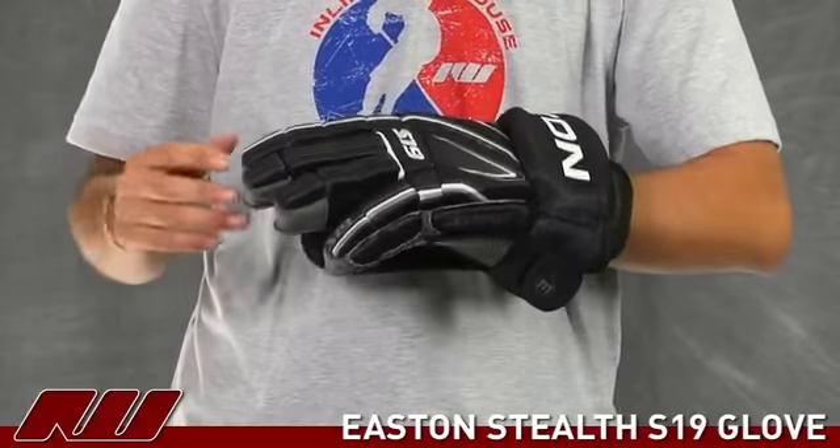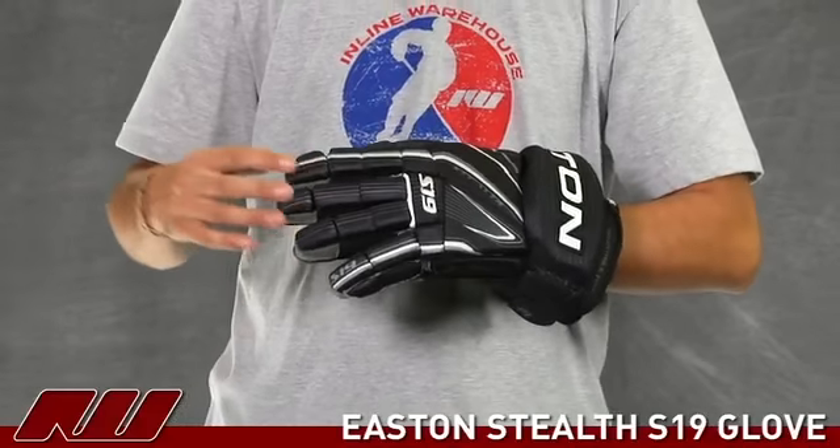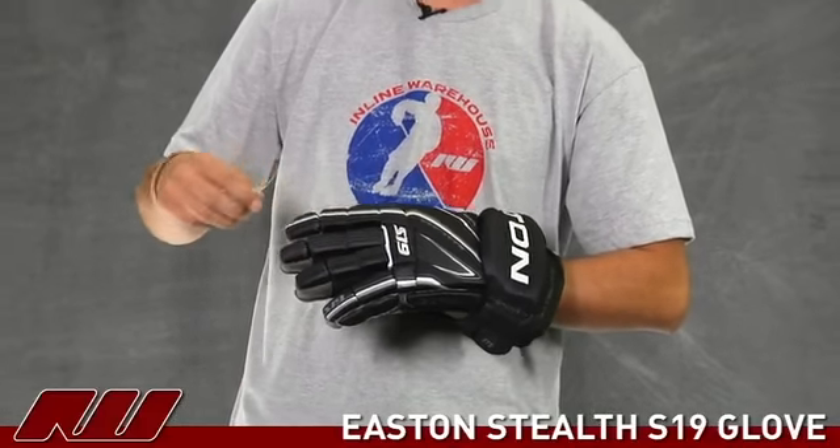It has great mobility, and another nice feature is the triple indexed index finger, middle finger, as well as ring finger. Not many other gloves on the market are triple segmenting all these fingers, but this is great because it really allows that mobility — you have great range of motion in your fingers. Once again, this is the Easton S19 hockey glove here at Inline and Ice Warehouse.